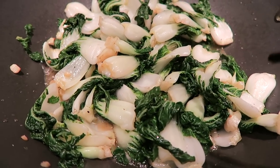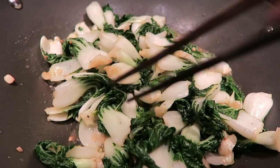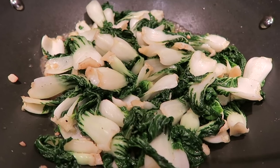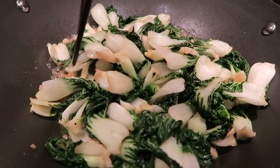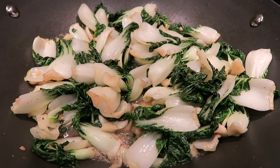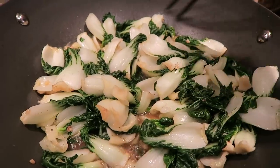So this is Shanghai bok choy. More crunchy than the regular ones and smaller, and it tastes kind of similar to cabbage actually. At H Mart, they didn't have the regular one fresh — it was kind of old, so I went with this.